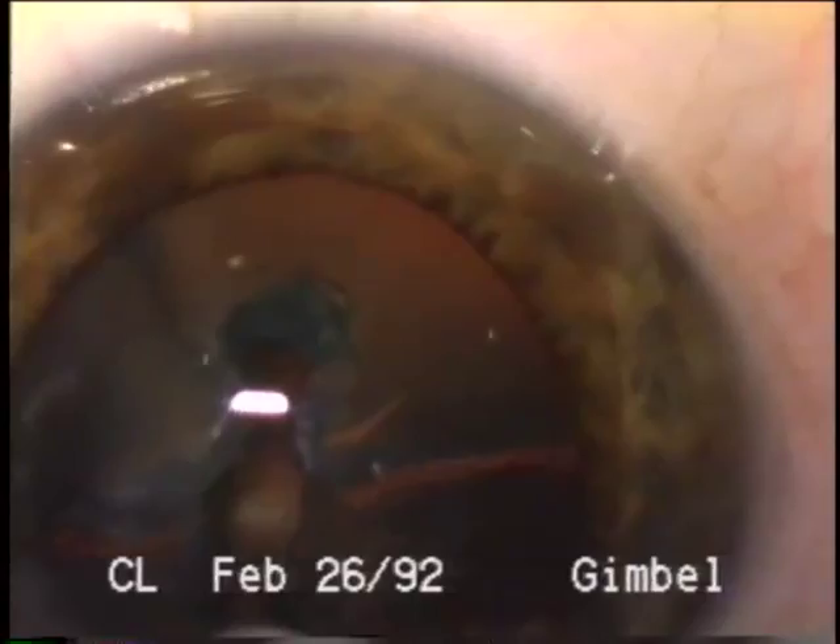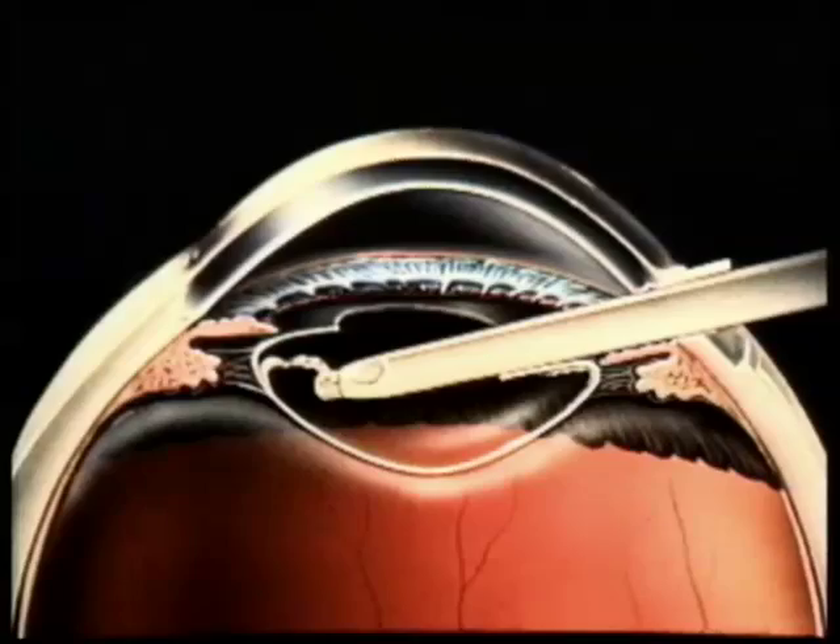Additionally, once the nucleus and epinucleus have been removed, the cortical material will fall away from the anterior capsule and may all be aspirated with the phaco port. If not, it is more easily engaged with the irrigation-aspiration port for stripping from the rest of the capsule. This is particularly advantageous for removal of the 12 o'clock cortical material, as demonstrated in this surgical footage. If this material cannot be engaged with the IA handpiece, I use a bent cannula through the side port to loosen it and then remove it with the IA.